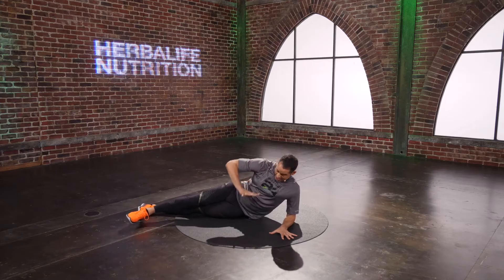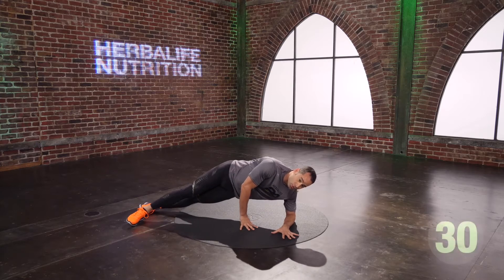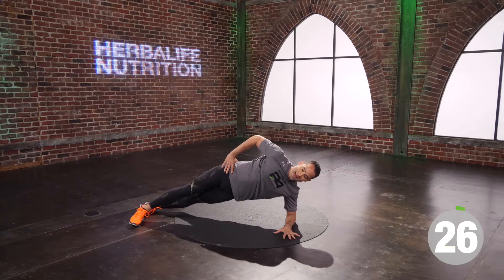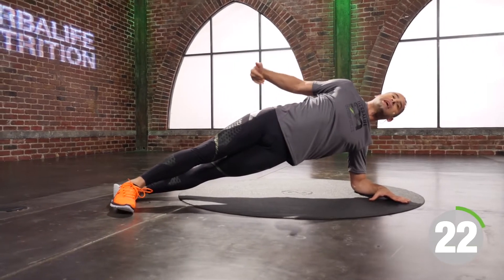You coming with me? Stay on this. You have another 15 seconds to go. Breathe on the way down, exhale on the way up. Push your heel and your hip to the sky. Four seconds to go, three, two, one. Good.